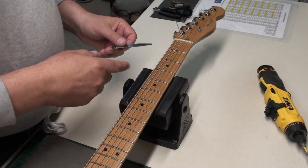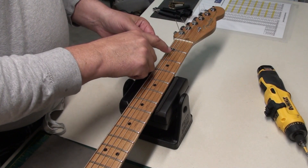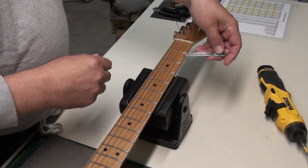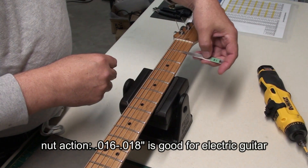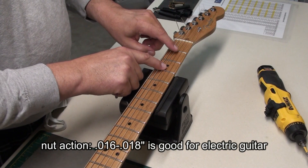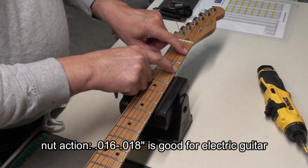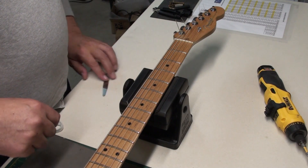I know from working on this guitar before that the nut action was very good. We're right at eighteen-thousandths, a little less than that — so that's nice, it's really playable. Nothing to adjust there at all, and no string buzzing on a hard strum.